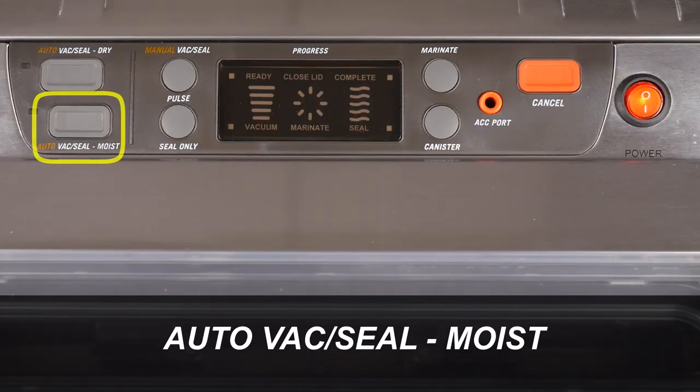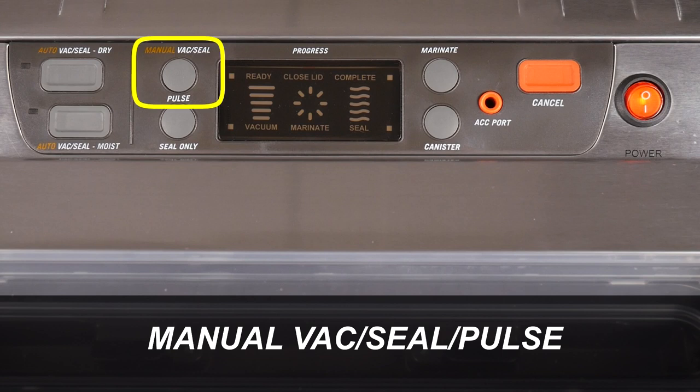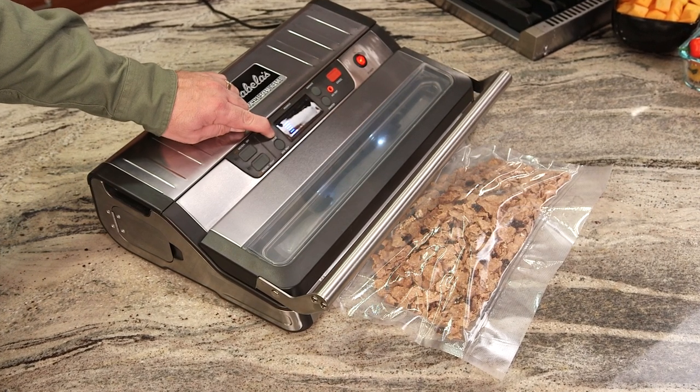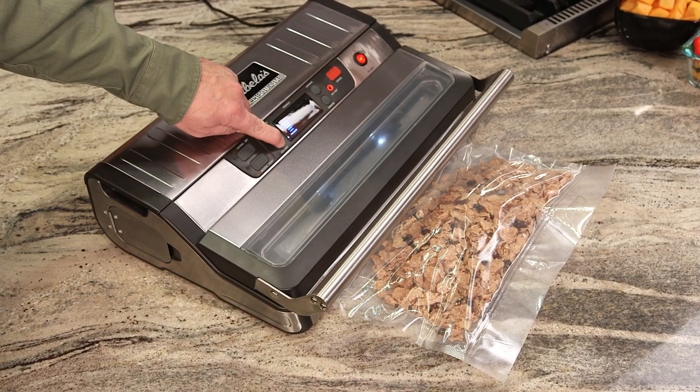The AutoVac Seal Moist button works the same way as the AutoVac Seal Dry button, but for sealing slightly moist foods like meats and fish. The Manual Vac Seal and Pulse button lets you manually control the amount of air being drawn from the bag and then press seal only when you're ready. Manual Vac Seal is best used for soft or crushable foods like cookies and crackers, breads, or fragile items. Once you've removed the amount of air needed, release the Pulse button and immediately press the Seal Only button. Pressing Seal Only immediately after pressing Pulse helps keep any air from re-entering the bag.